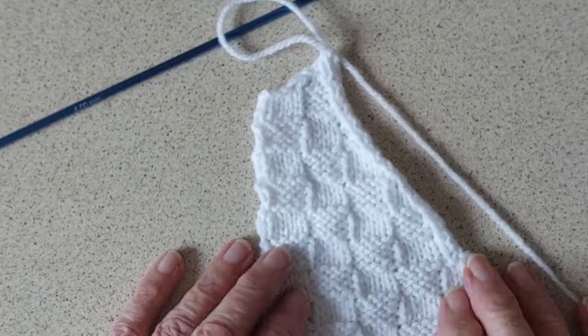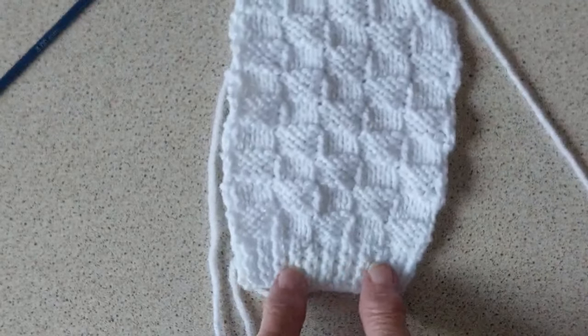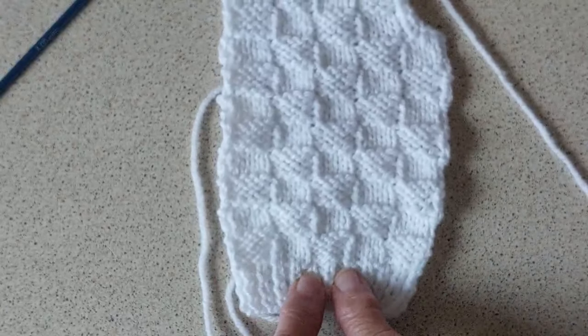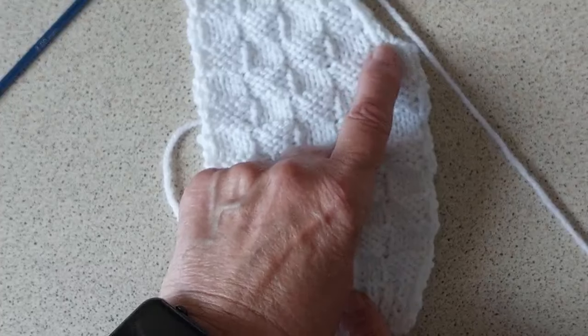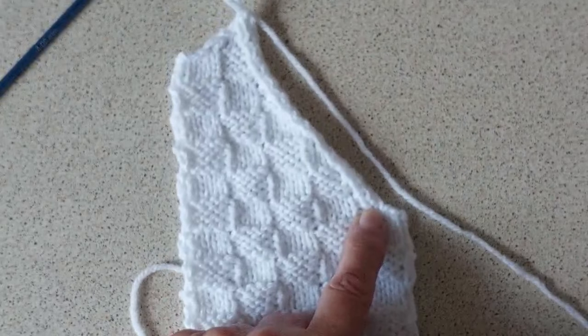The next part after this is the right front. I won't show you until I get up to the armholes because you do exactly what you did with this one: 22 stitches, six rows of one-by-one twisted rib, and then do the pattern exactly as I showed you for the left front. When you get up to the armholes I will come back and show you how to do that.